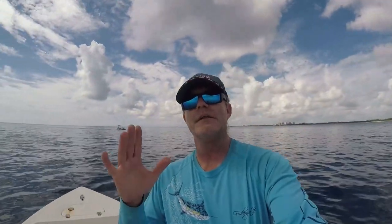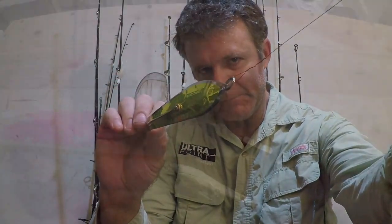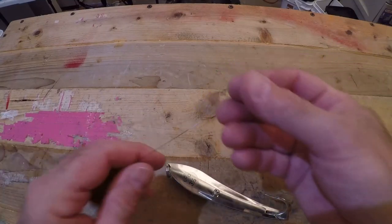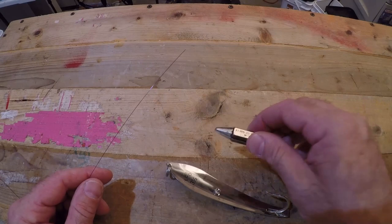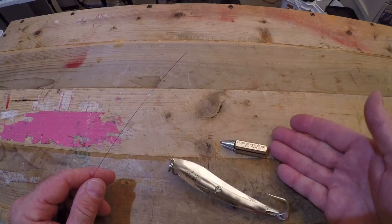That should answer your question of whether you can troll a drone spoon on a planer. What I want to do now is show you how to hook a drone spoon to a wire leader just like this. To do this, you're going to need about 16 to 18 inches of wire, your drone spoon, a haywire twist tool if you like to use it — which I do. If you don't know how to use it, I have a video on it — check it out.